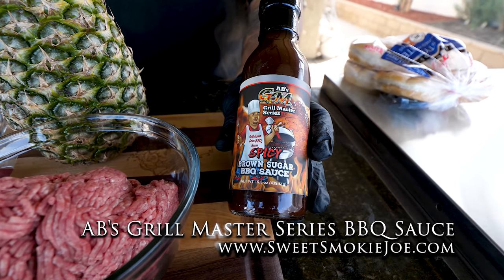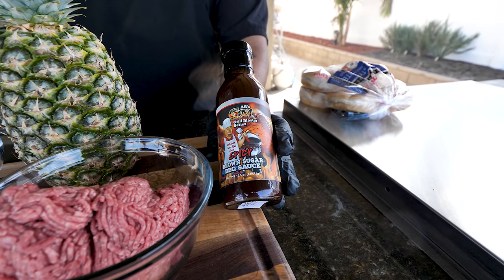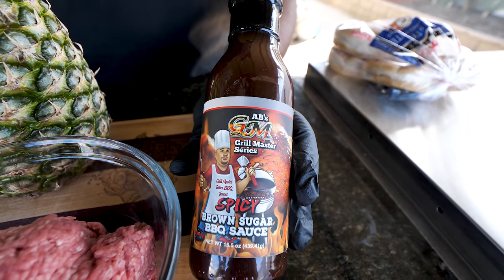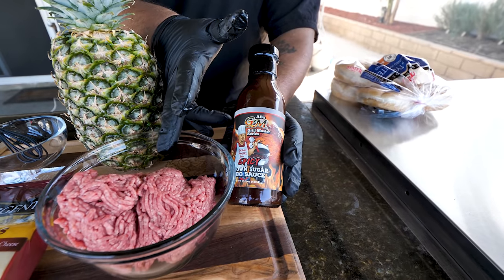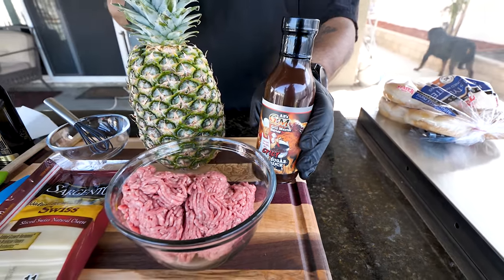We're gonna need a little barbecue sauce. I'll leave all the information about my barbecue sauce down in the description box below and pin it in the number one comment. This is my favorite, so when I put it inside and on top it's gonna be incredible. So we got barbecue sauce.